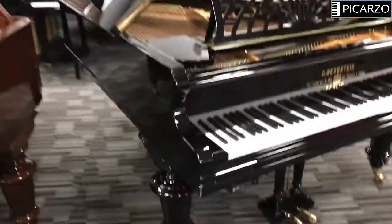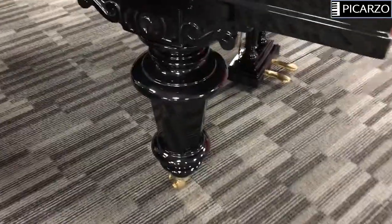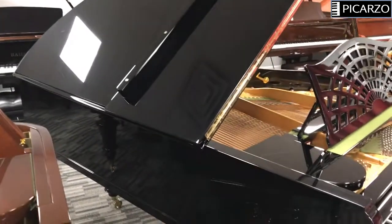This piano really sparkles — it's a really pretty exterior piano. It's got these Victorian style legs, again with brass hardware, and it is just a pretty polyester black finish.